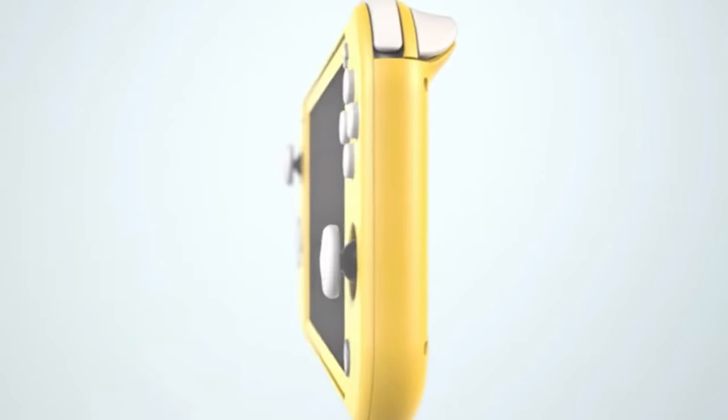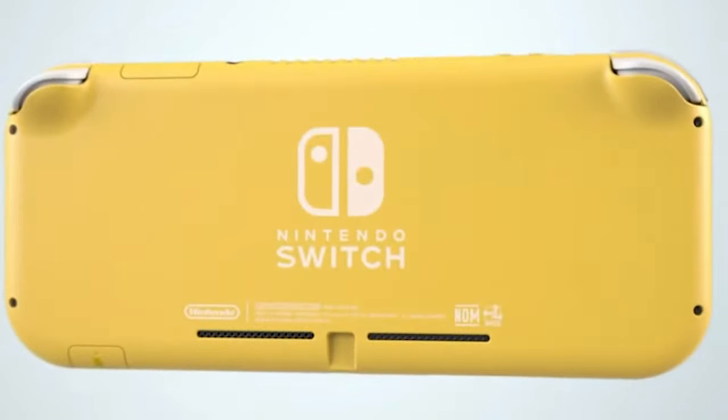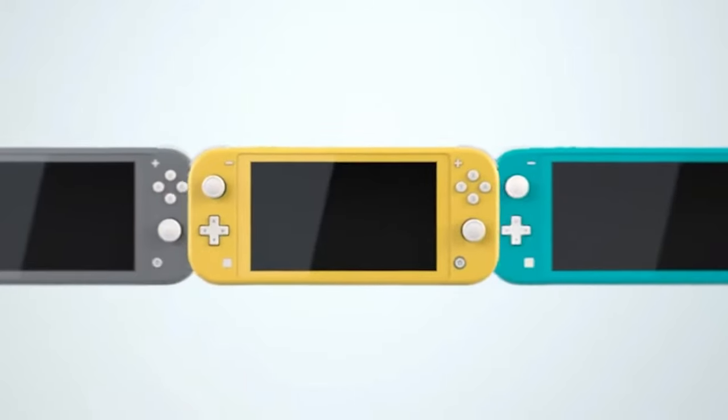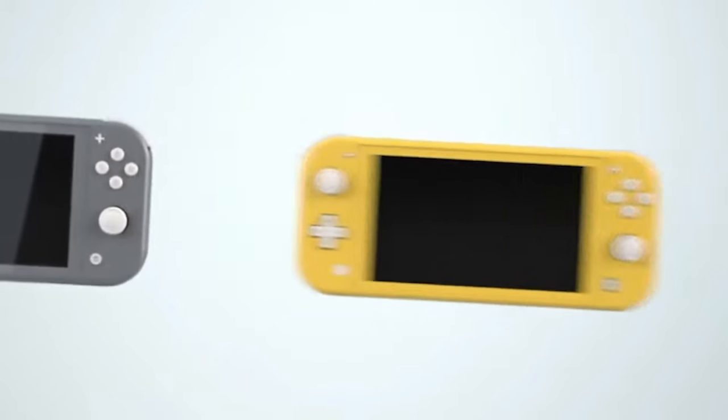They aren't actually advertised as such, but these controllers and the Switch Lite are a match made in heaven. They even look the same, coming in yellow, coral, and turquoise, and sharing this aesthetically pleasing white button layout. Coincidence? I think not.